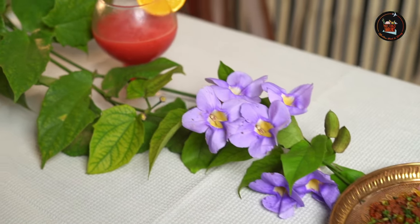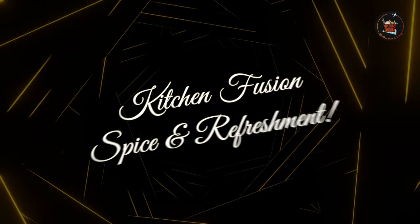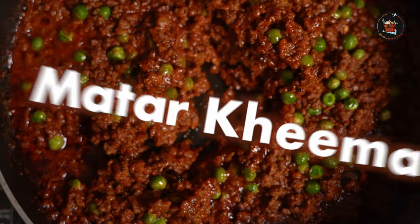So what are we waiting for? Let's crack on with it. Our first dish is Matar Kheema — minced meat simmered in spices and green peas. This is going to be a burst of flavours.